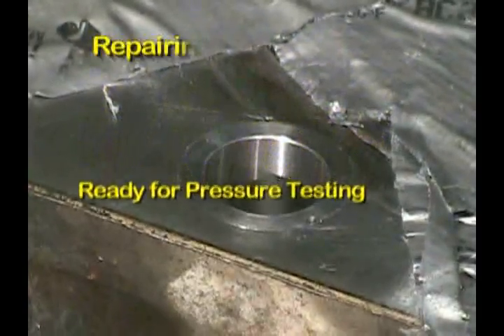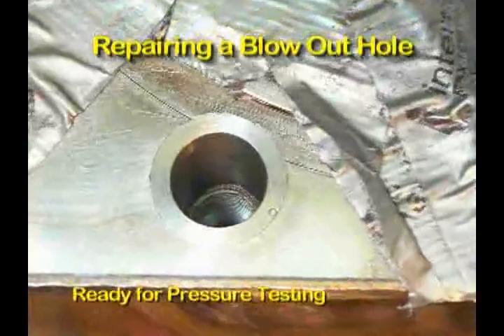The Z sleeve is sealed. The threads are re-established. The bottom of the hole is sealed, and the repair is complete.